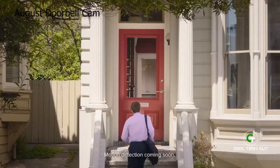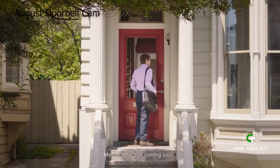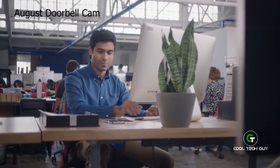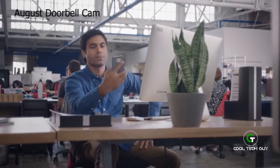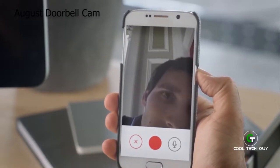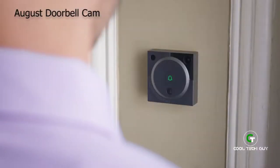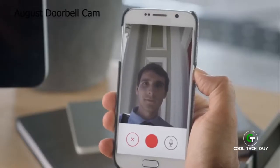Get a new level of security and receive instant notifications when doorbell cam detects motion from visitors or when doorbell cam is pressed. Hello? I didn't realize someone was home. I'm selling magazine subscriptions — can I sell you one? No thanks, I'm not interested.